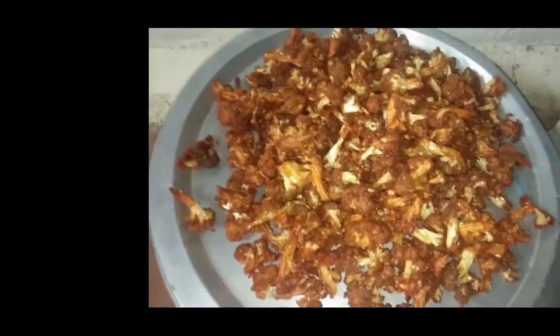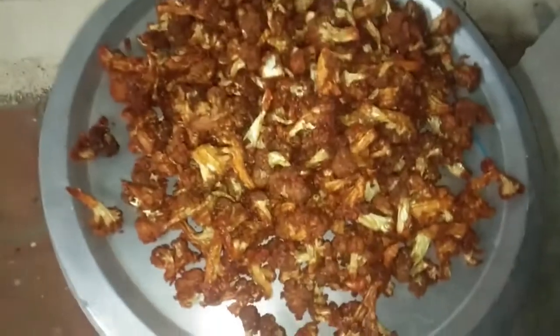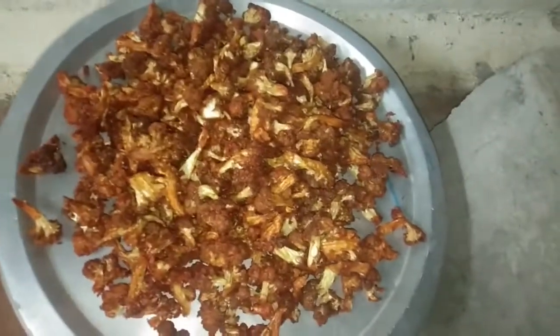Hello friends, everyone. Let's see what we have in the C Kitchen. Cauliflower Chili. Can you see how you can make cauliflower chili?